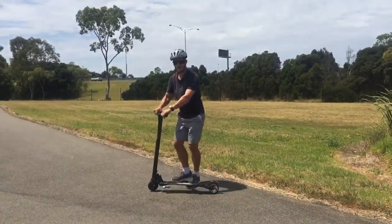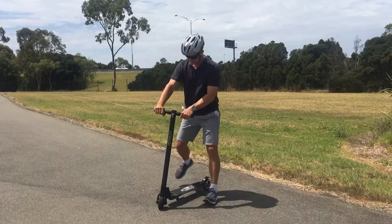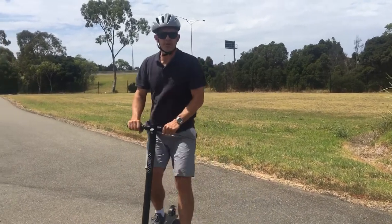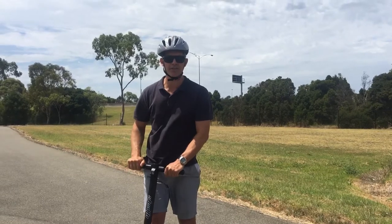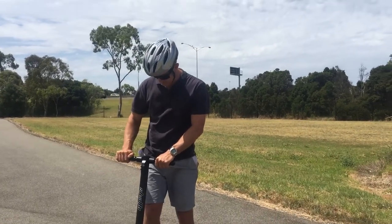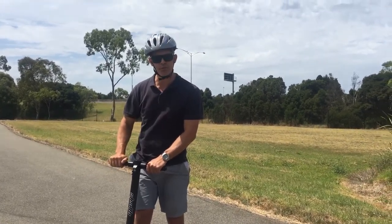So that was going around about 23 kms an hour, which is great into the head breeze. It's a little bit slower getting going, and I'm about 85 kg, but so far it's great. I'm really looking forward to using this a bit more.